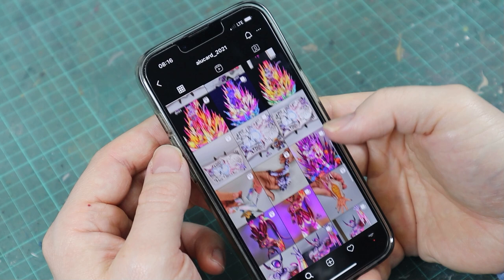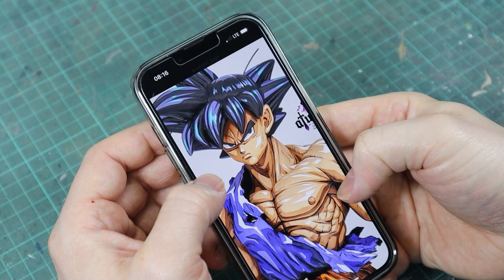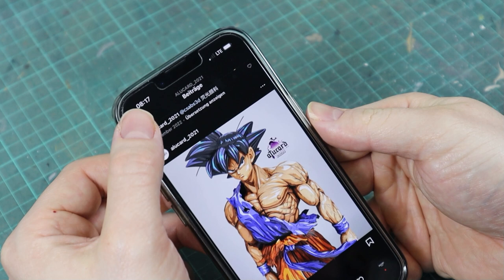A while ago I saw this guy on Instagram whose name I don't want to say because I don't know how to pronounce it, but you can read it yourself and a link to his profile is in the description. He is painting these mind-boggling Dragon Ball statues that look like they were pulled right off the TV. So I wanted to try painting this 2D comic book style myself, knowing of course that I won't achieve a result that comes close to his.